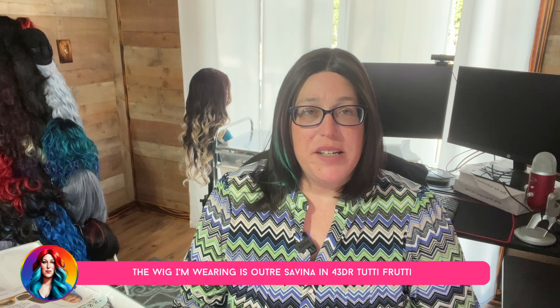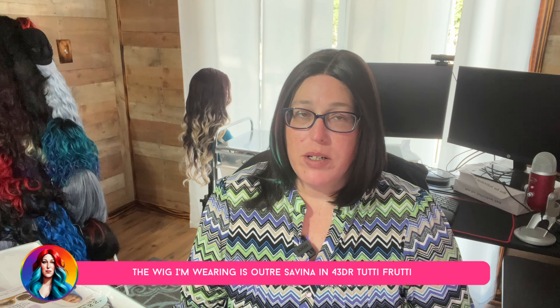Hey, Lazy Girl Approved fam! I'm back with another wig review. I'm trying to crank these out on my lunch break because I really want to get them out to you guys. I'm excited about them — we'll see what they actually look like. I don't see any reviews up for them yet, so I wanted to get it out to you. Hopefully the audio will behave itself today.